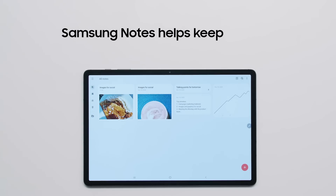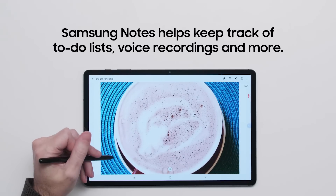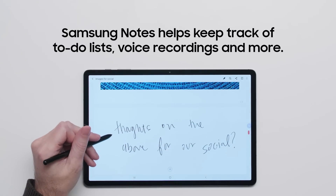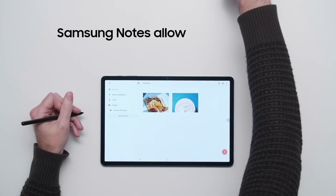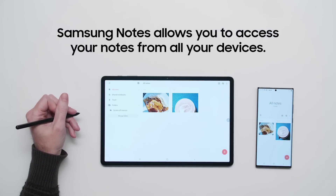Use the powerful Samsung Notes app to jot down memos and keep track of to-do lists, voice recordings, and more. You can even use your S Pen to sketch out your latest ideas. Best of all, Samsung Notes syncs with your Samsung account, allowing you to access your notes from all of your Samsung devices, like the Galaxy Note 20.